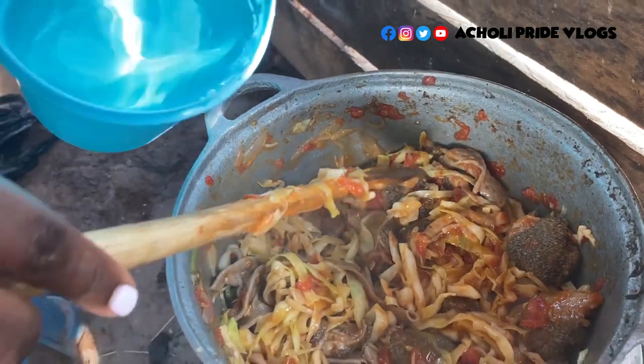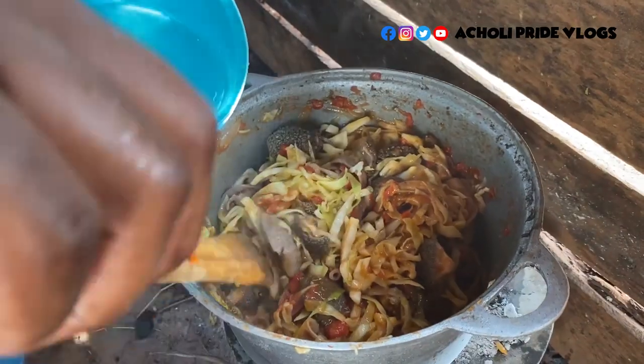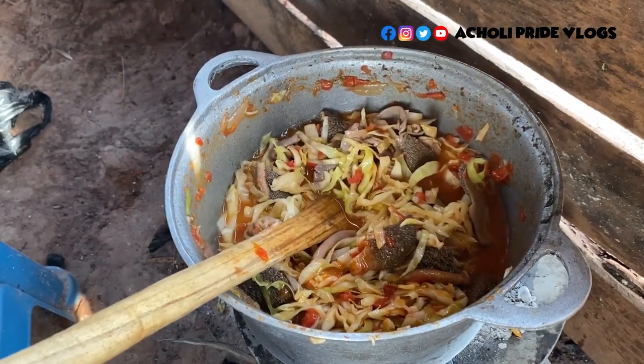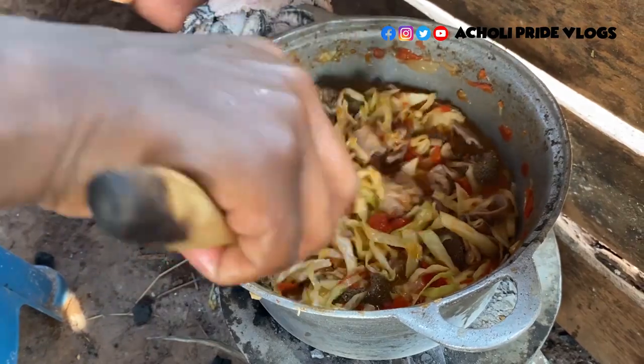Another thing — the cabbage does not have to get totally cooked, so you leave it a bit crunchy. Oh, that is just going to be enough — let's do this, I can't wait to eat. You know it.